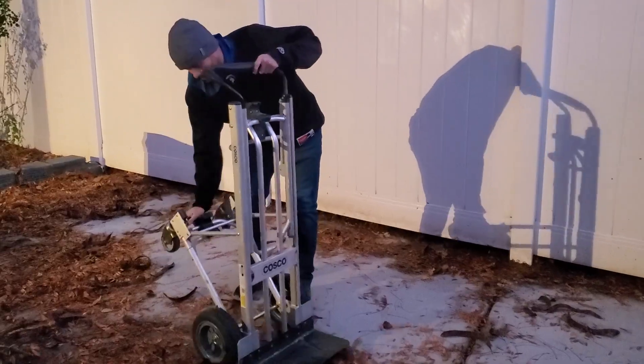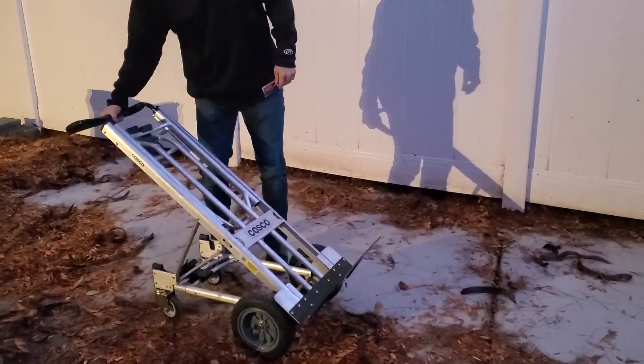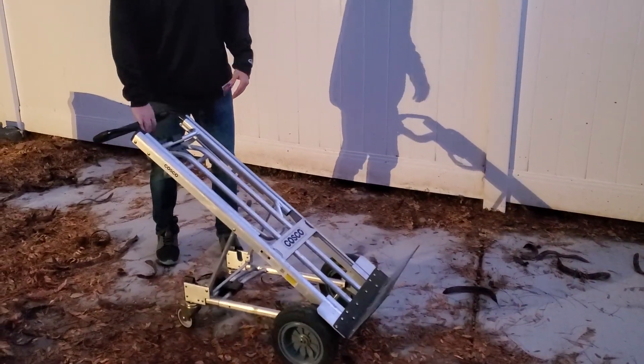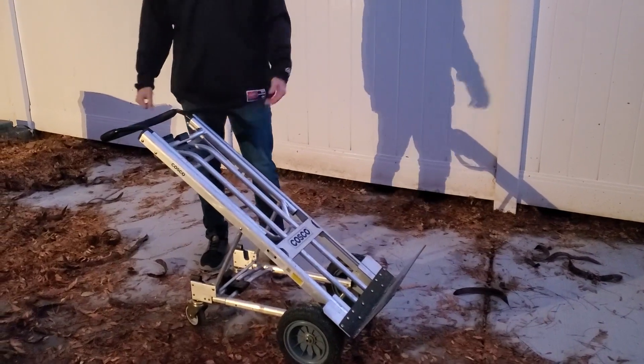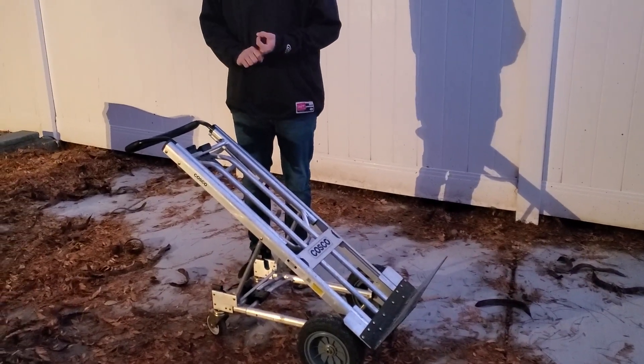It also has these other functions with just one little push. I can secure something on the dolly, but this makes it so I don't have to hold all the weight myself. That has been really helpful because we've had things like dishwashers, washing machines, even refrigerators on it.